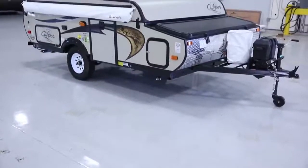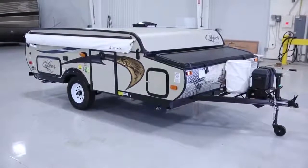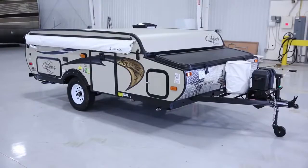Let's take a walk around and talk about setting up your camper. I'll explain how easy it is to set up your camper by showing you the main points.